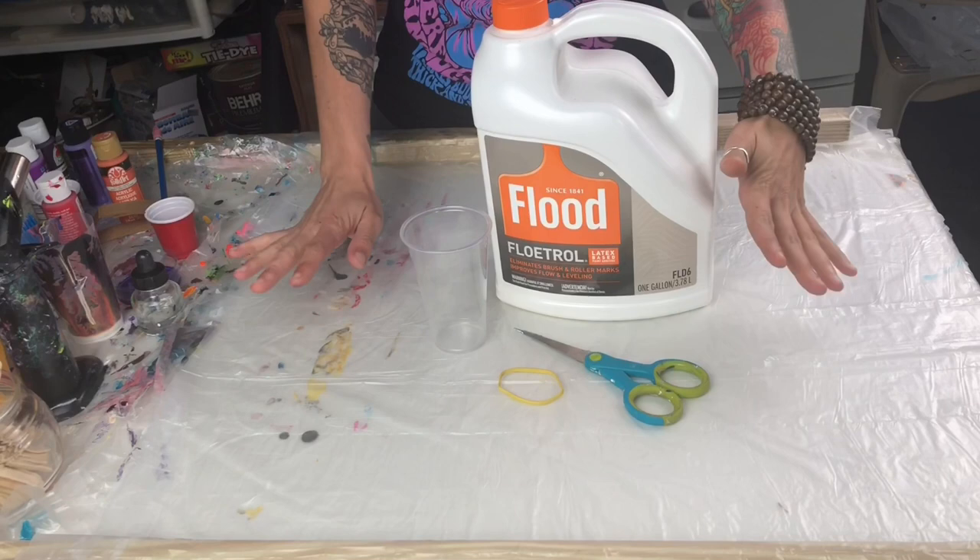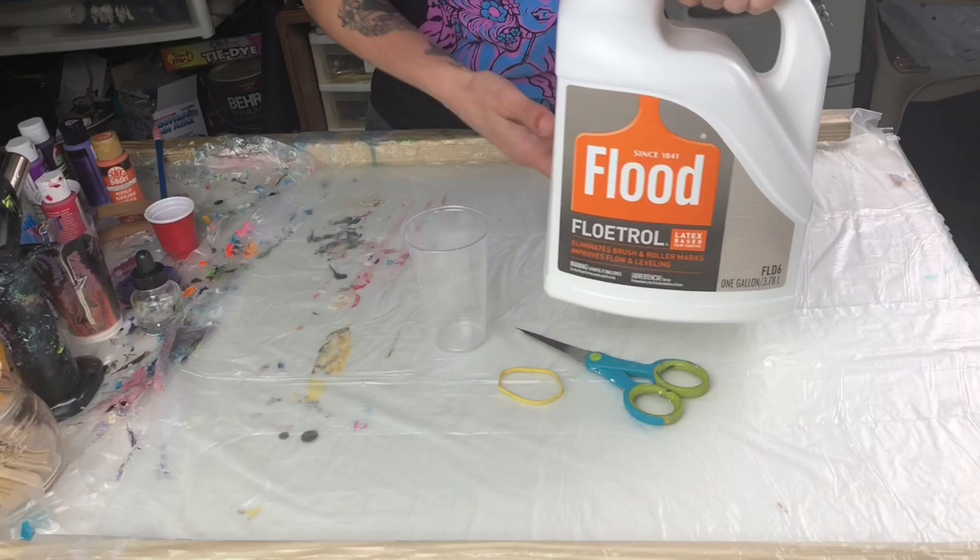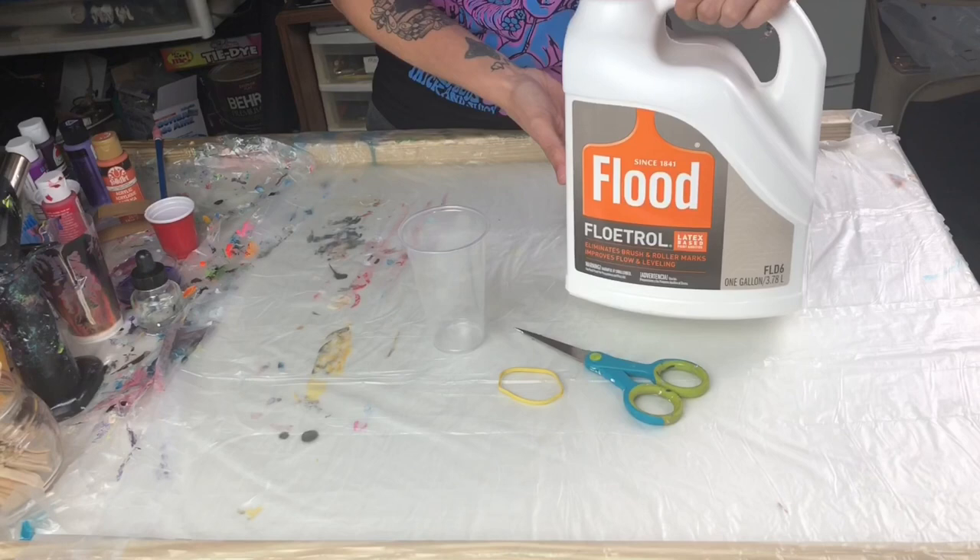Hey guys! In this video, I'm going to show you a super simple hack on how to get clumps out of your Floetrol. I call them Floetrol snots. Make sure you always shake your Floetrol bottle, but that doesn't always take the clumps out that are already in there, so I've come up with a super simple hack.